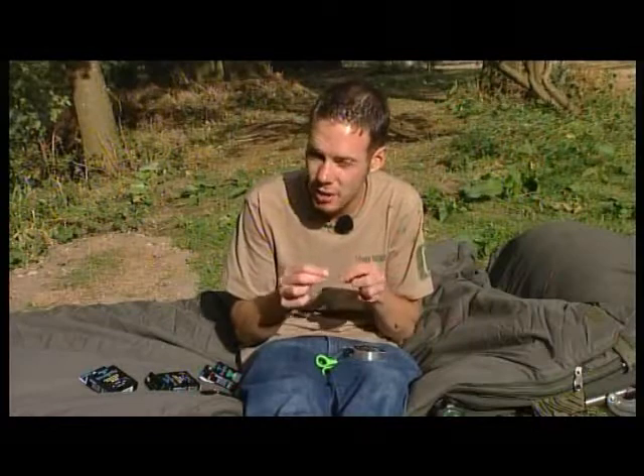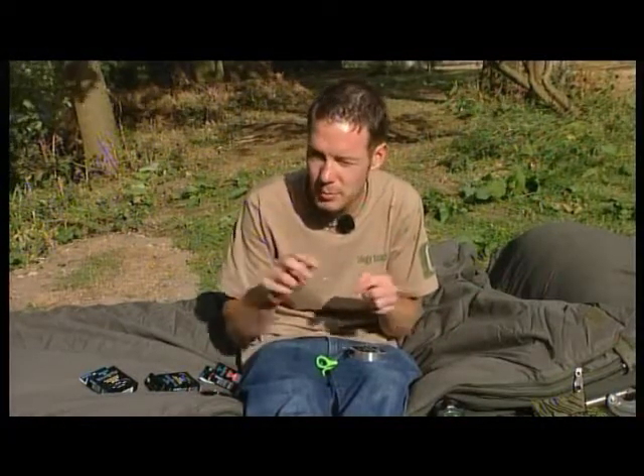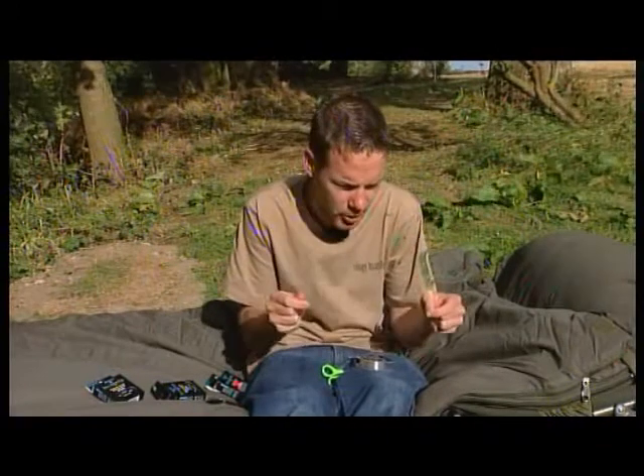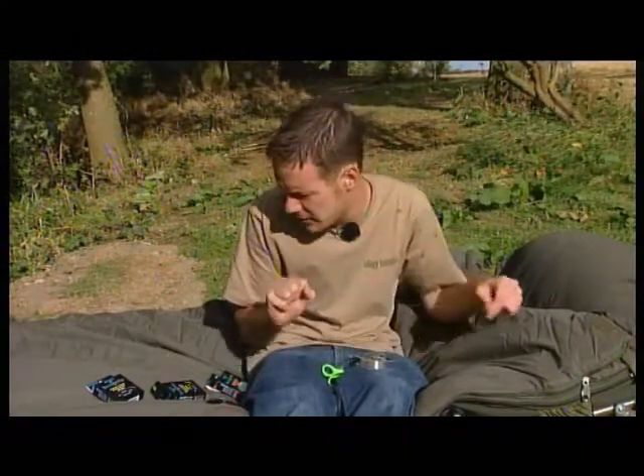Hook links. Now, I used to be a coated braid fan, but ever since I started using these combi rigs with fluorocarbon and a small bit of soft braid, I just haven't gone back to a coated braid. Put it on the bottom and you can hardly see it, so it makes perfect sense to me.